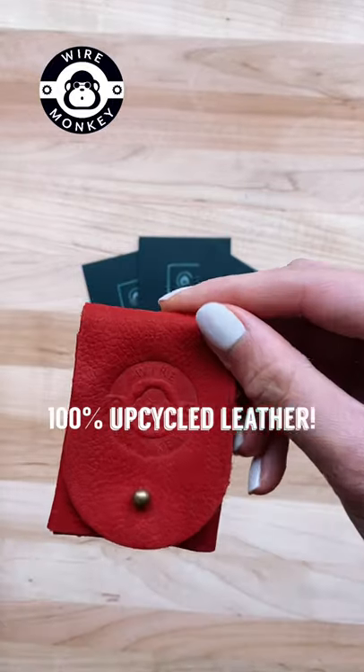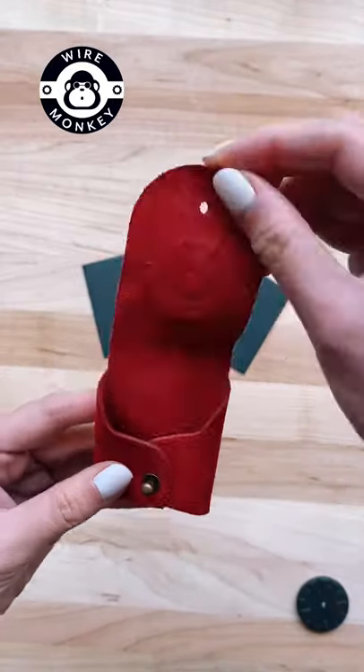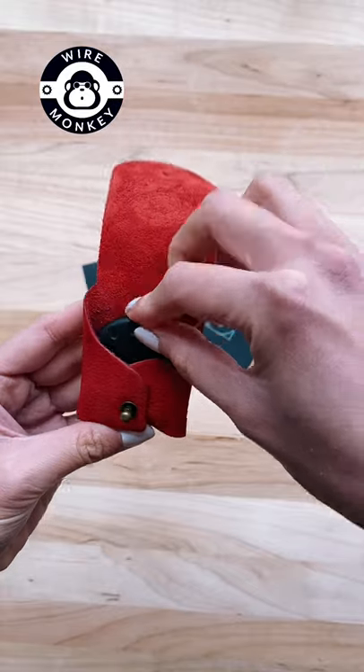They're even made from 100% upcycled leather, which means that the leather comes from byproducts, waste materials, or other useless and unwanted products.